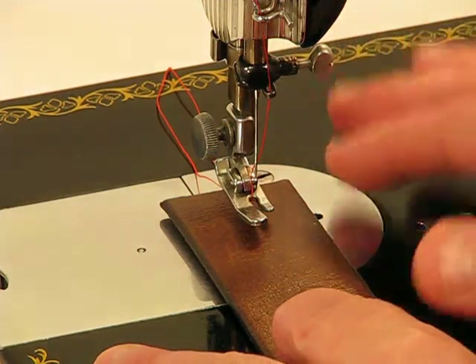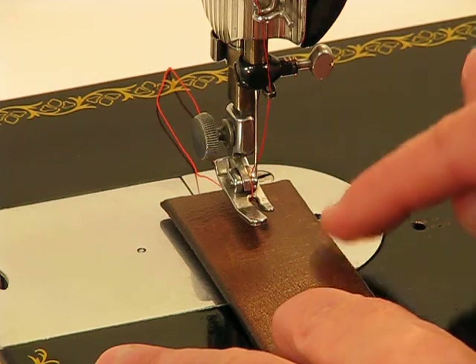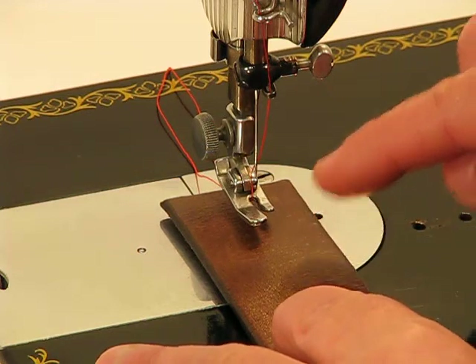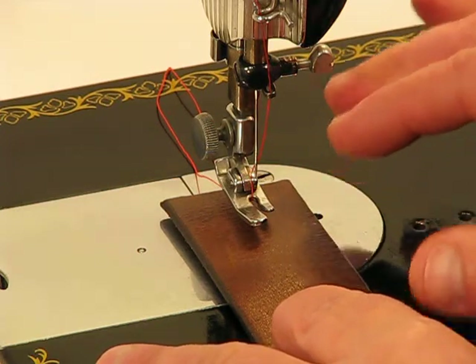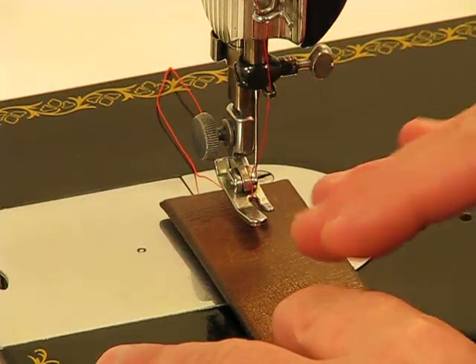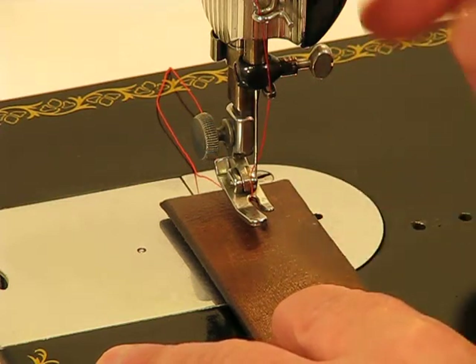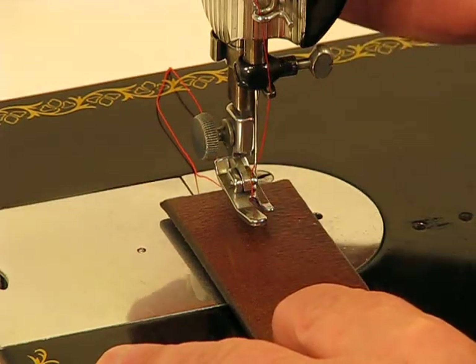The 1591 actually has more clearance underneath the presser foot than even the 201-2 that we sold recently. So if you're looking for something that will sew heavy duty like leather, but also be able to go under a huge number of layers of quilt batting, this machine is the best selection.